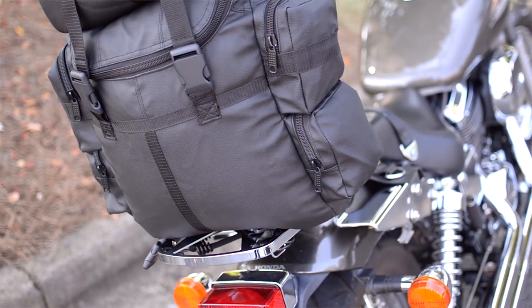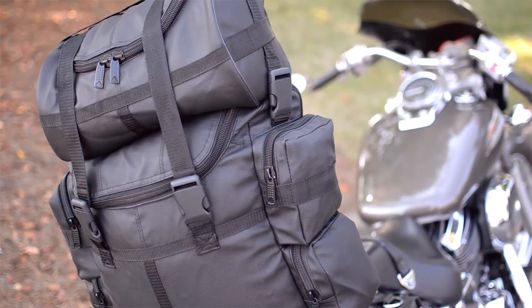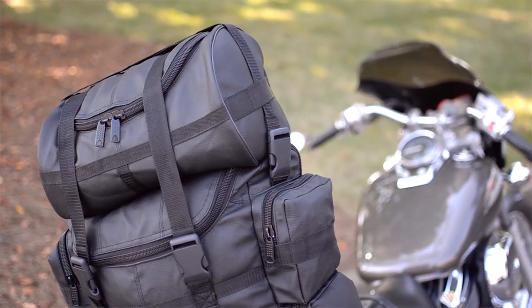There are numerous mounting options available, so there's sure to be one to suit your needs. This is the water resistant polyurethane version of the SB1 style bag, and it's available in black. The exact measurements of the bag are located in the product listing. This amazing value includes the top roll bag and a full coverage rain cover at no additional charge.